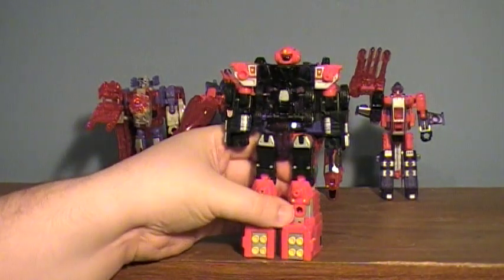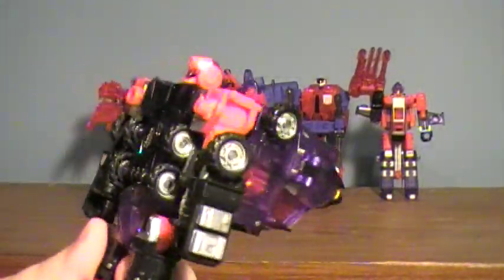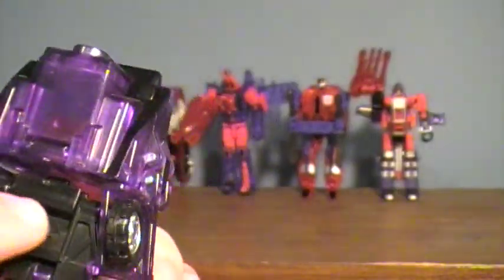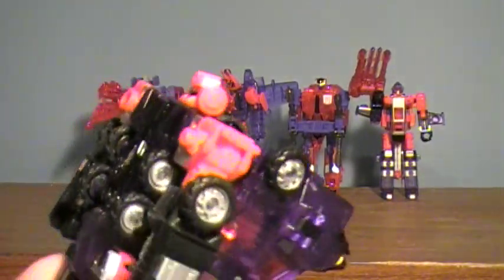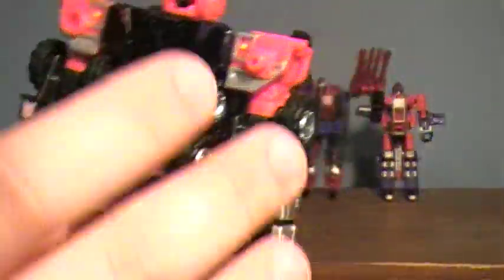He definitely looks pretty nice standing up. In terms of translucency, he really doesn't have a whole lot in his robot mode — he has a lot more in his vehicle mode, as you can probably tell. That front section is all translucent except for this little black piece. This section here is translucent, but there's some painted-on black and some solid parts in there, so you don't really get the full effects. His legs and arms have no translucency at all.